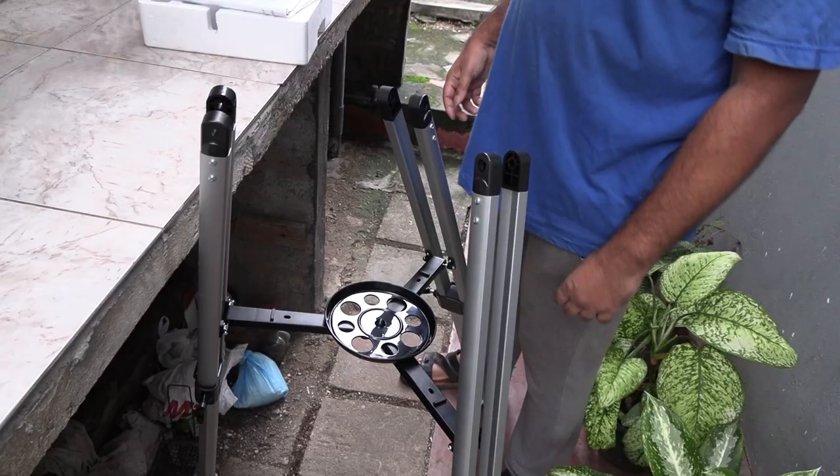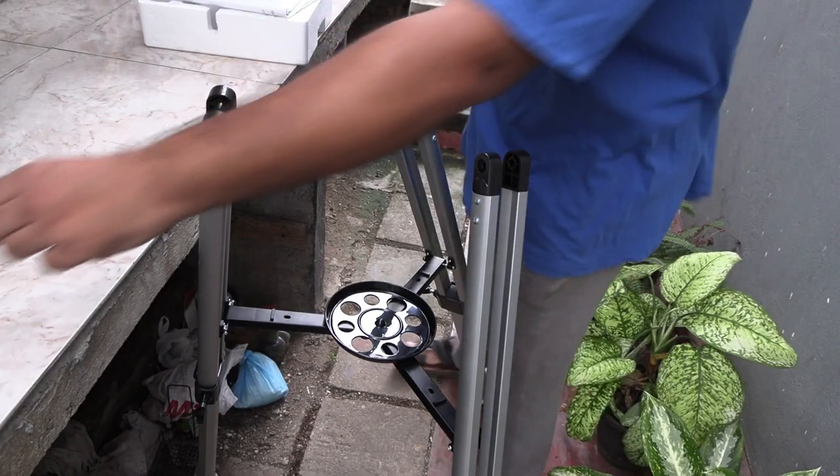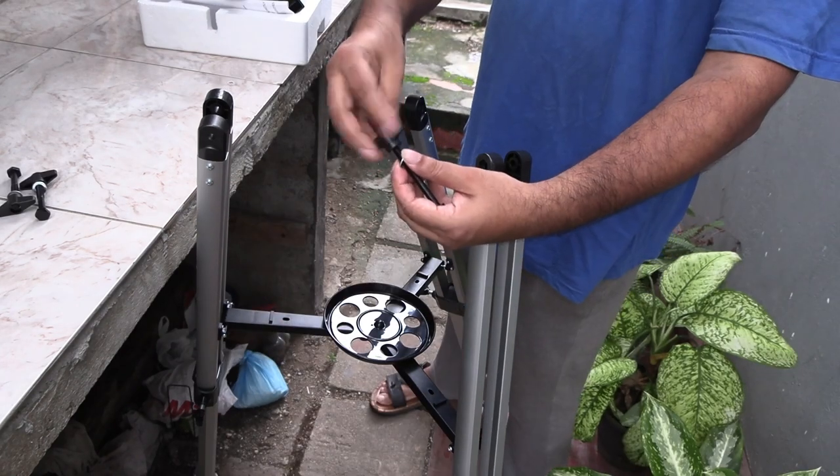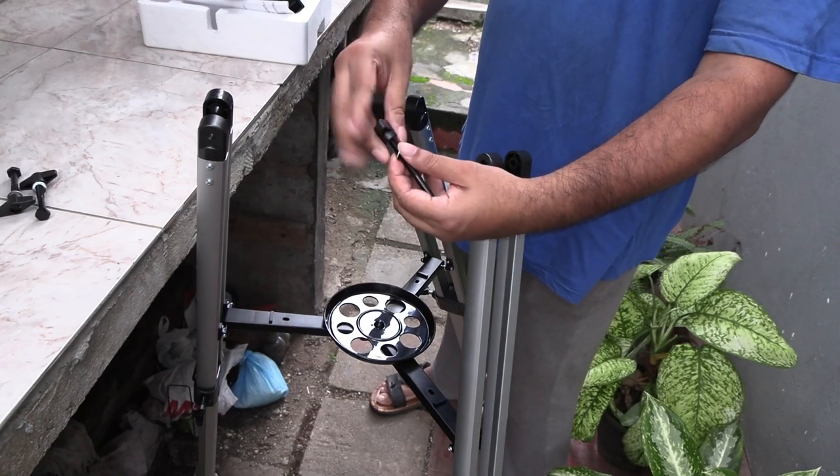Now let's attach the mount to the tripod using these long butterfly nuts. Make sure to remove the butterfly caps on all these screws beforehand.